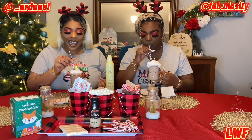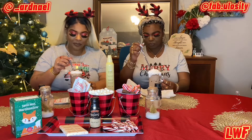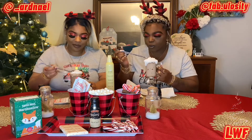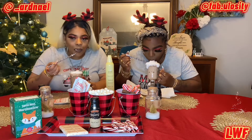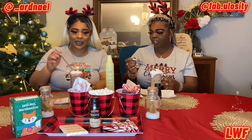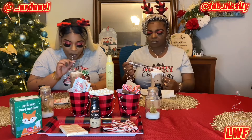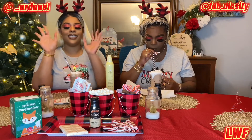Moment of truth, y'all! It tastes like hot chocolate — wow, it actually just tastes like hot chocolate. You don't taste the Baileys at all. That tastes like liquor — it's like sugar to me. This hot chocolate though — 10 out of 10!